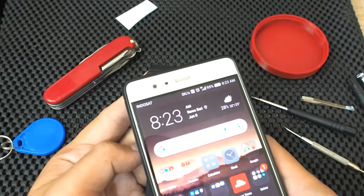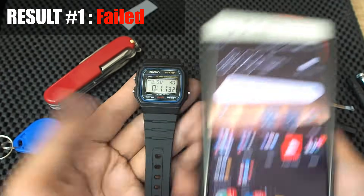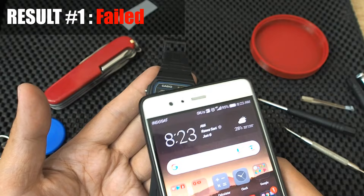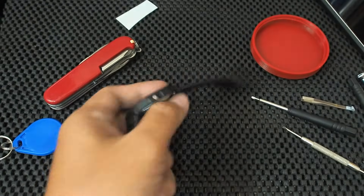Now let me test — and it failed. NFC is not detected by the smartphone. This could be because of the distance covered by the LCD panel and the effect of the battery bracket blocking the electromagnetic waves from the phone's NFC antenna.